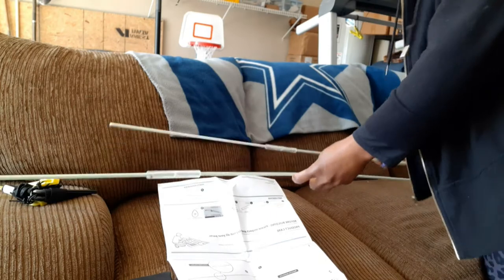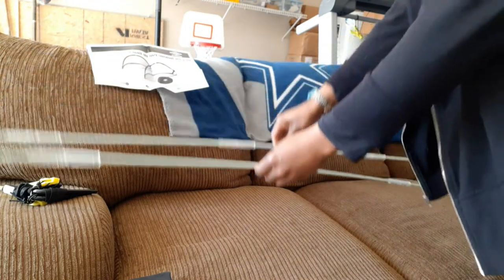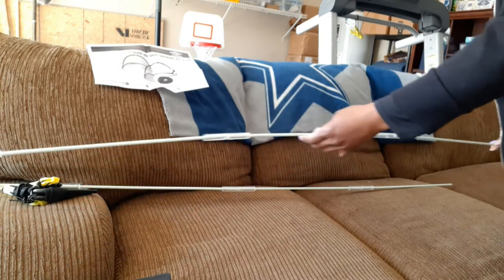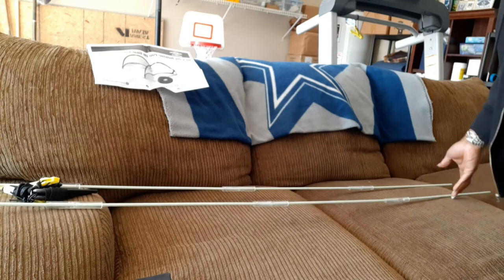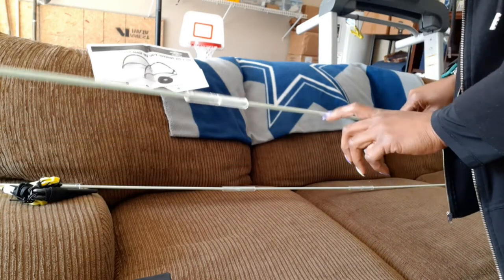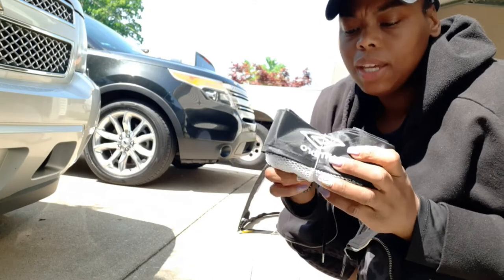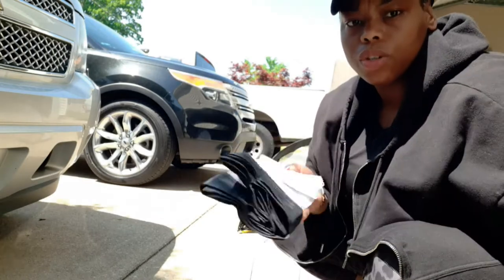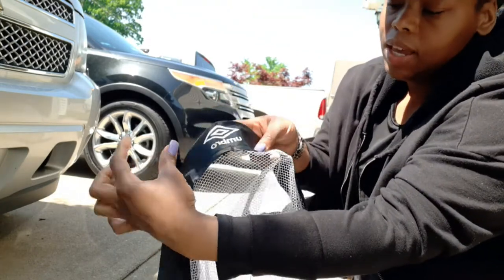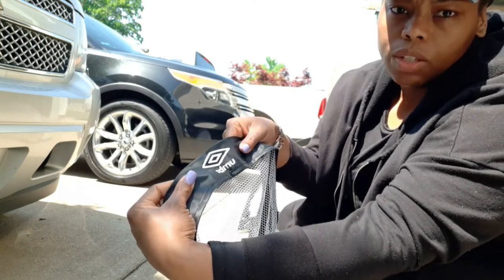When you get ready to put the net together, you'll have two completed pole assemblies — that's what the poles look like. I'm going to get the net and show you how to put the poles inside. Here's the net; this is how it is rolled up. Let's pop this open. Make sure the decal — the logo — is facing up when you start inserting the poles.